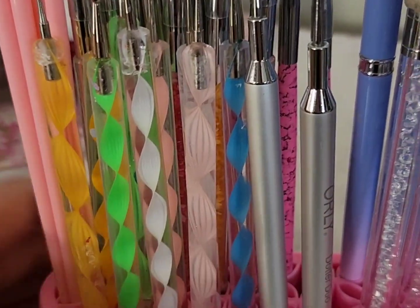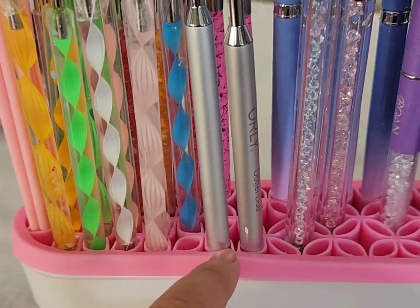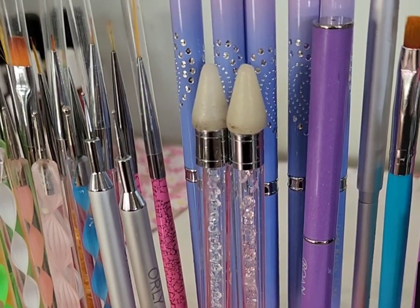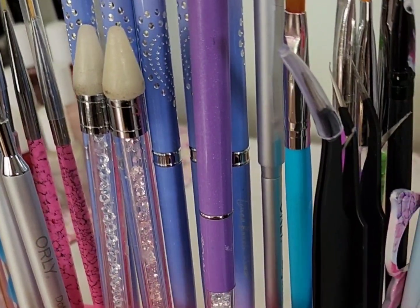So in the front here, I keep all of my dotting tools huddled together in one area. I have my bigger dotting tools and my smaller dotting tools that are my favorite. I have my two crystal katanas here that I use to pick up nail crystals, nail gems, things like that. And I also have an ombre brush, which I got recently, and I am absolutely loving.